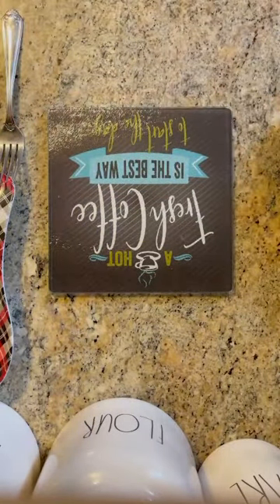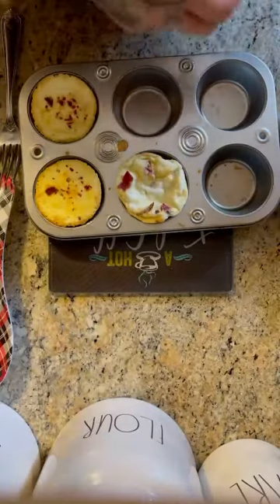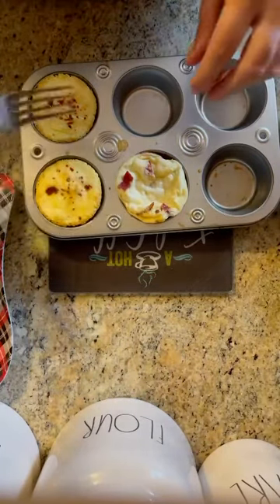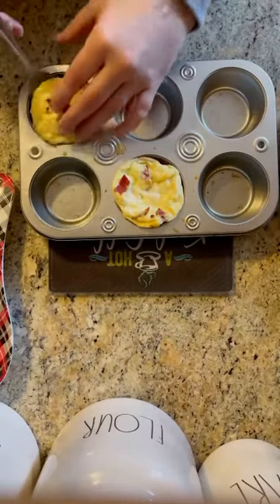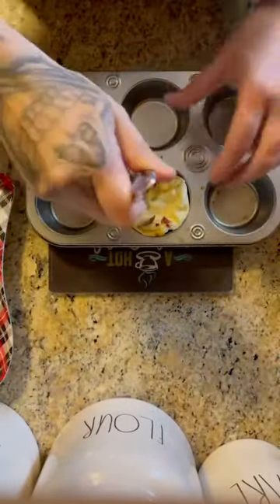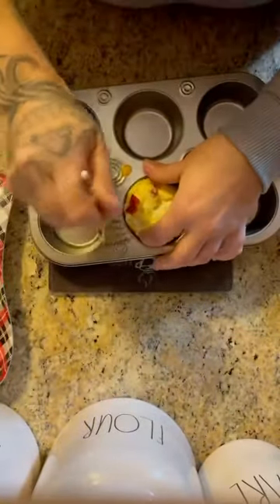The Starbucks egg bites copycat recipe are out of the oven. When these come out they're going to be puffed up a little bit — this makes nine so this is the lesser of the two pans. Let them cool roughly two to three minutes and let them settle down to a normal shape. Then, because you sprayed the pan, they literally lift right out. Use a fork so you don't break them.